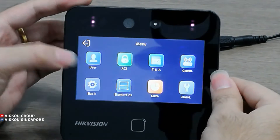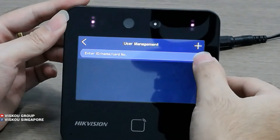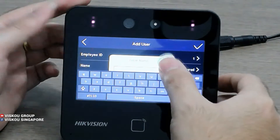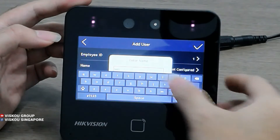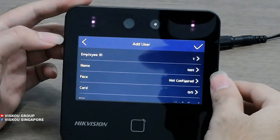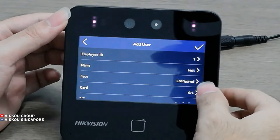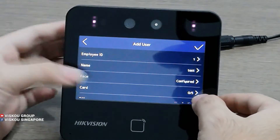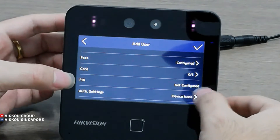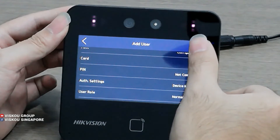The first option is User. Here you can enroll your face by clicking the plus icon, then enter your name and go to Face. I already enrolled. Here you can also enroll the fingerprint and other biometrics. You cannot configure here — you need to configure it in the software. Then click Save.